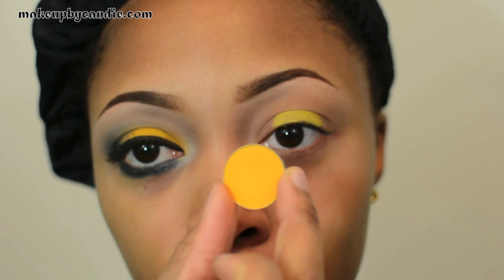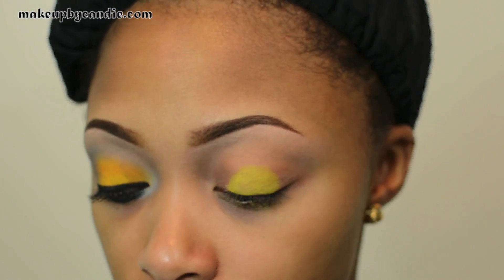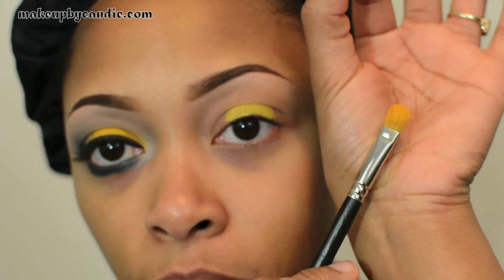Right on top of that I'm taking Golden Rod eyeshadow from MAC. It's a matte bright mustard color. I'm using a MAC 242 brush to apply this.